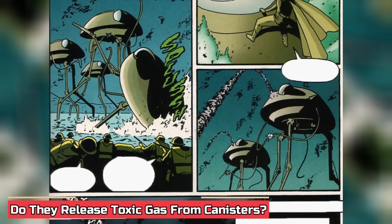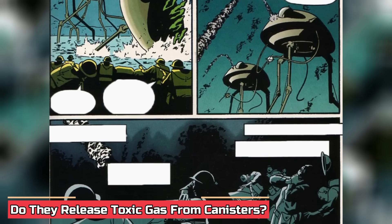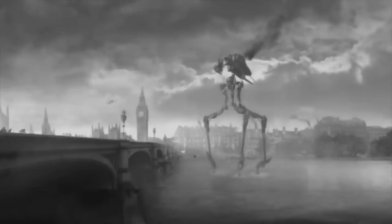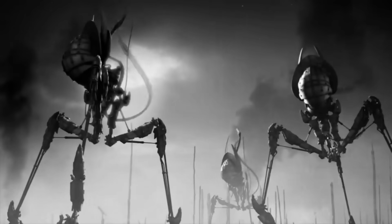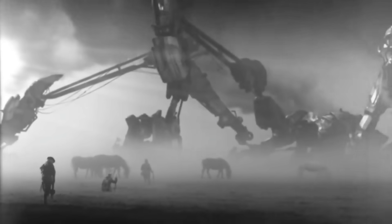Do they release toxic gas from canisters? The chief weapon of the tripods is the directed-energy heat ray, but the black smoke should not be disregarded. This toxic gas is a chemical weapon released mainly from canisters launched at a distance from bazooka-like tubes. When fired, they impact the ground and disperse black smoke, which is dangerous enough to kill any organic creature that inhales it or gets encompassed in it. In short, you would not want to breathe it.